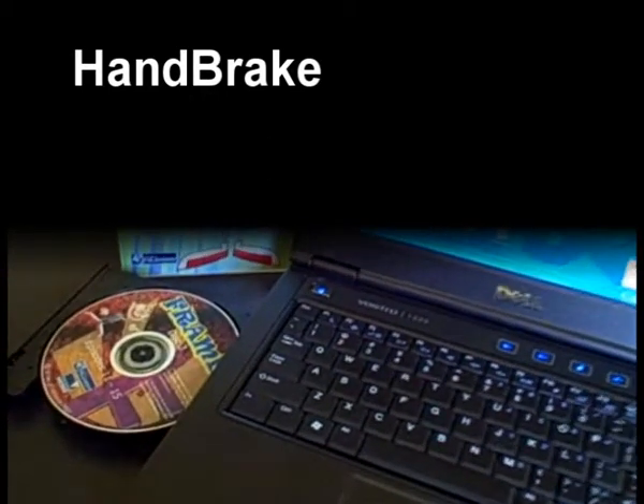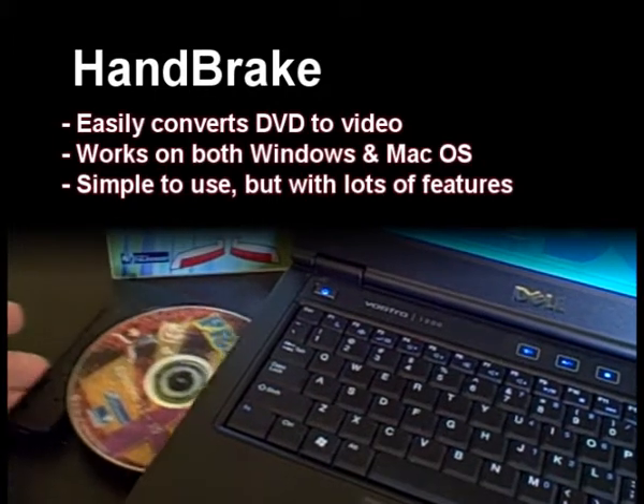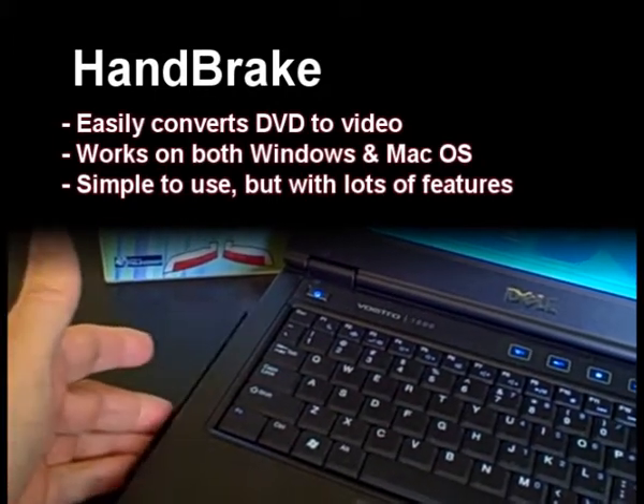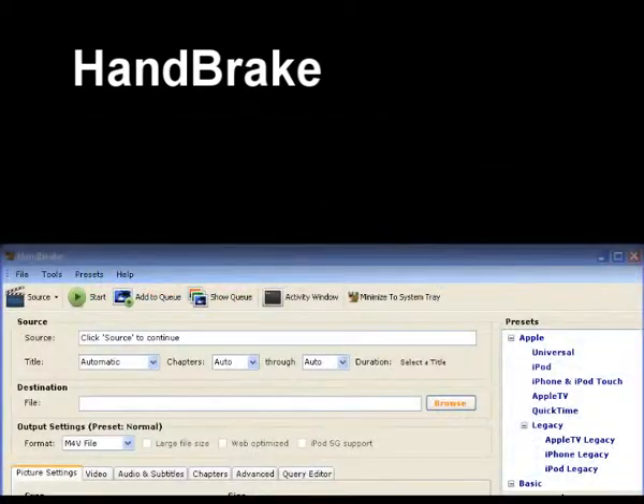Handbrake allows you to easily convert DVDs to video that you can save on your computer. It works on both Windows and Mac operating systems, and whilst it's easy to use, it has lots of features.